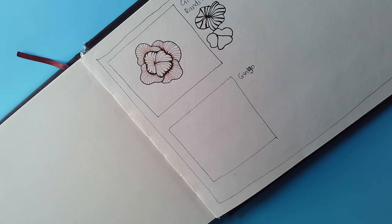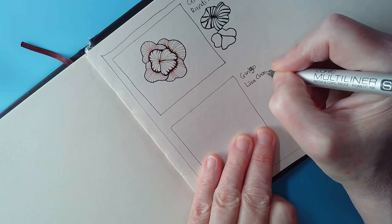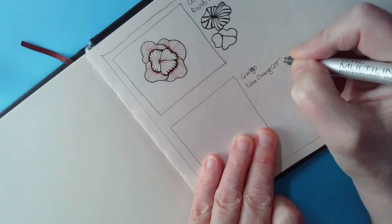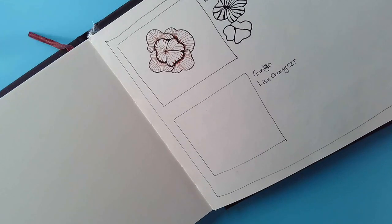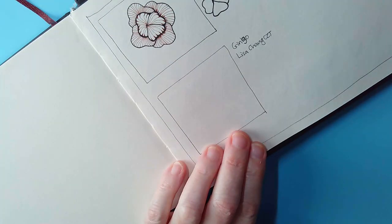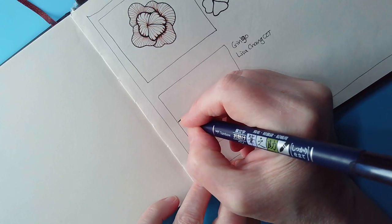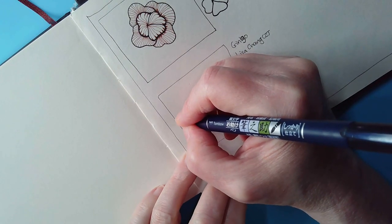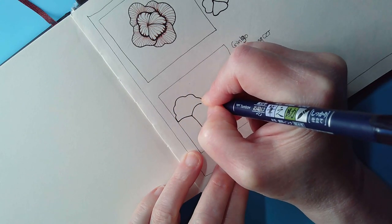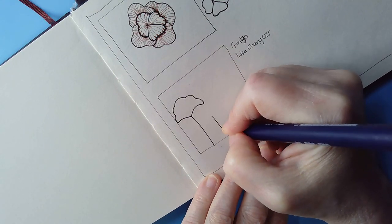Gingo is by Lisa Chang, CZT. Her way of drawing Gingo is quite interesting and different to how I do it, so I'm going to do it my way because it works better for me. I'm going to pop the stem in, draw the curves you find at the bottom of Ginkgo leaves, and then in Lisa's version she puts a wavy line on the top. We can do this for a whole host of them, and they can hide behind each other.